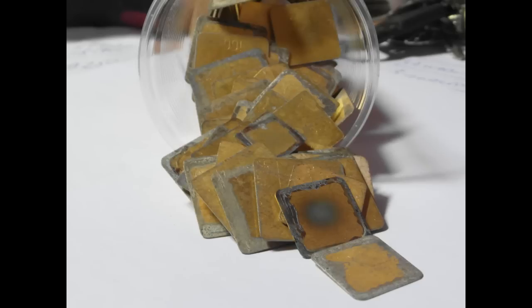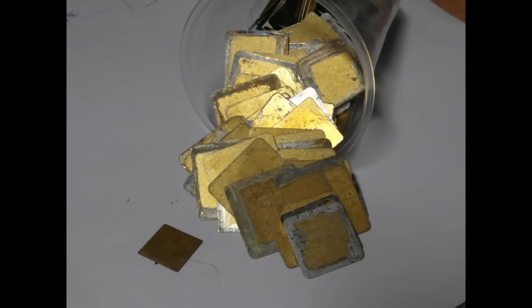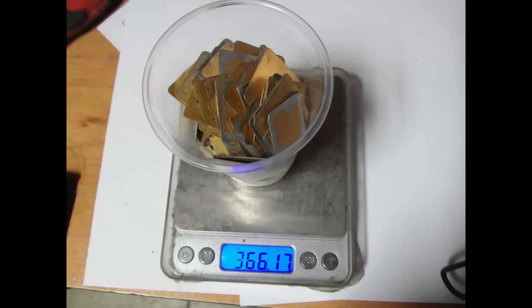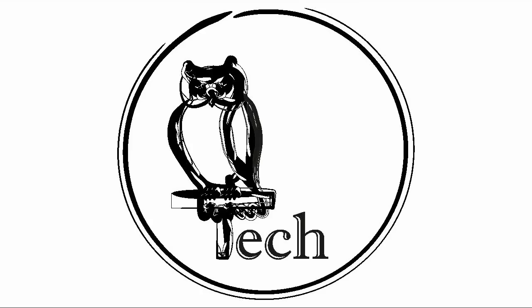This 5kg batch is only a test run. I have to find the most efficient method for processing 30kg of ceramic CPUs. Thanks for watching — please don't forget to like, comment, and subscribe below.